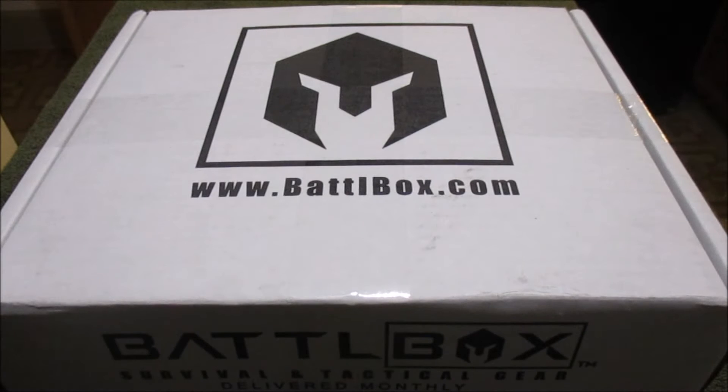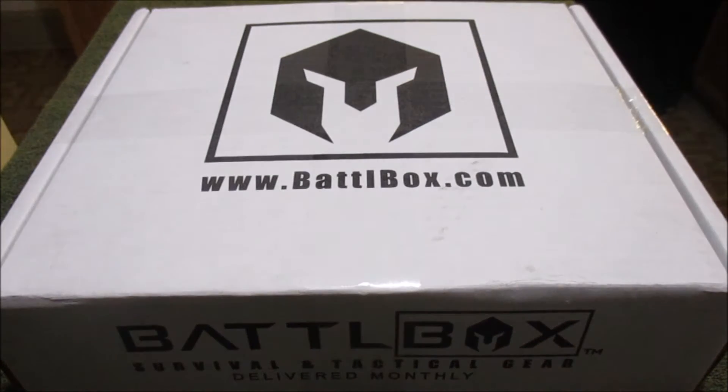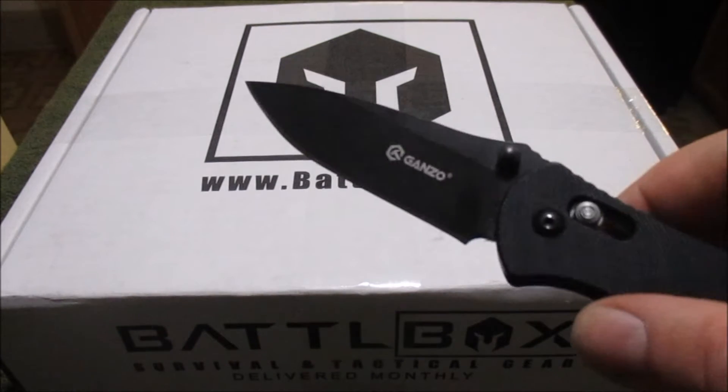What is going on everyone? So I got another BattleBox today. Another unboxing. This is for April 2016 and I have not opened it. I have not peeked, I have not looked at the website. I do not know at all what this is themed. So without further ado, let's rip on into it. I'm excited. I love the BattleBox theme thing.